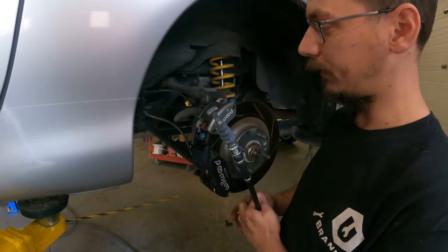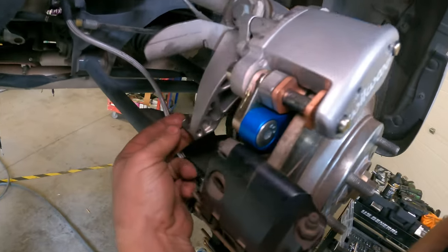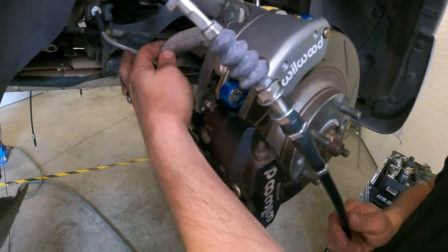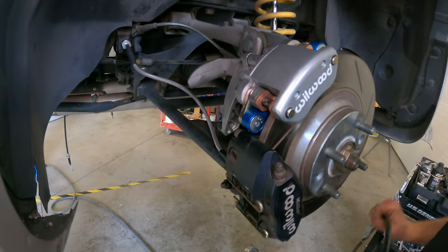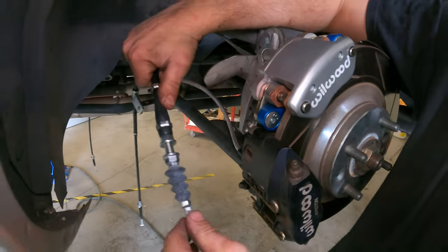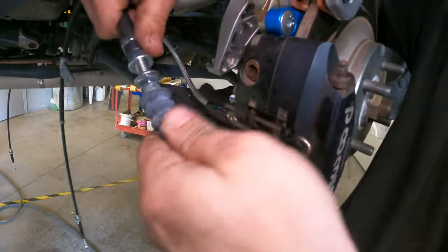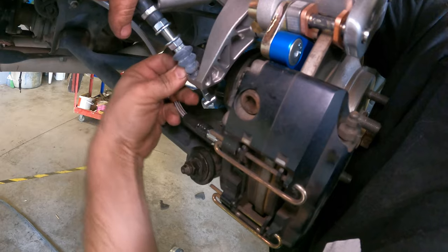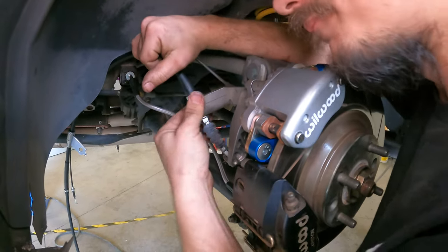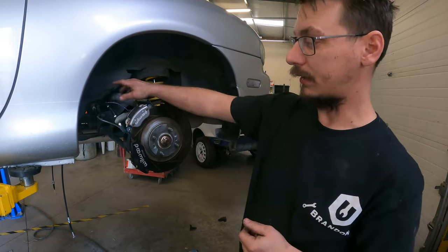Now we're going to put the e-brake cable on. It actually goes different than what you would think — this hook part actually goes down here on the bracket part that doesn't move, and the cable tightens on this part, which does move. It's just to help with the routing. Spinning this all the way down to where it stops will help you with it. When you slide this in that hole, you actually have to do the cable part first, which is a little annoying.